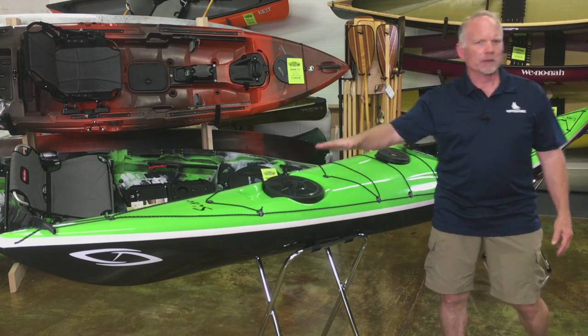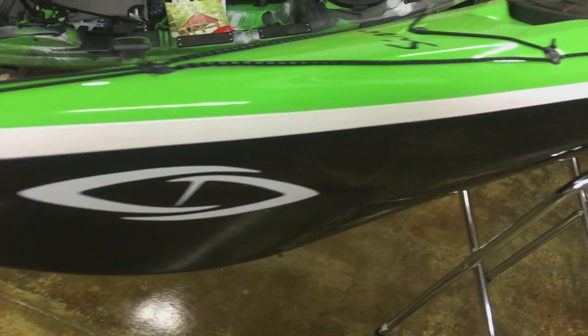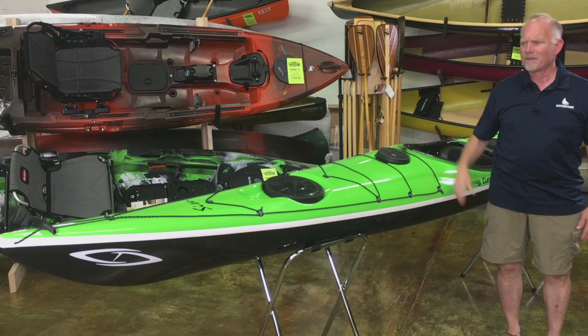So you've got about four inches of rocker, nose and tail, so when you take this out in the waves, you're going to discover that the boat is super easy to surf with, pops up over the nose of the wave, very, very maneuverable.